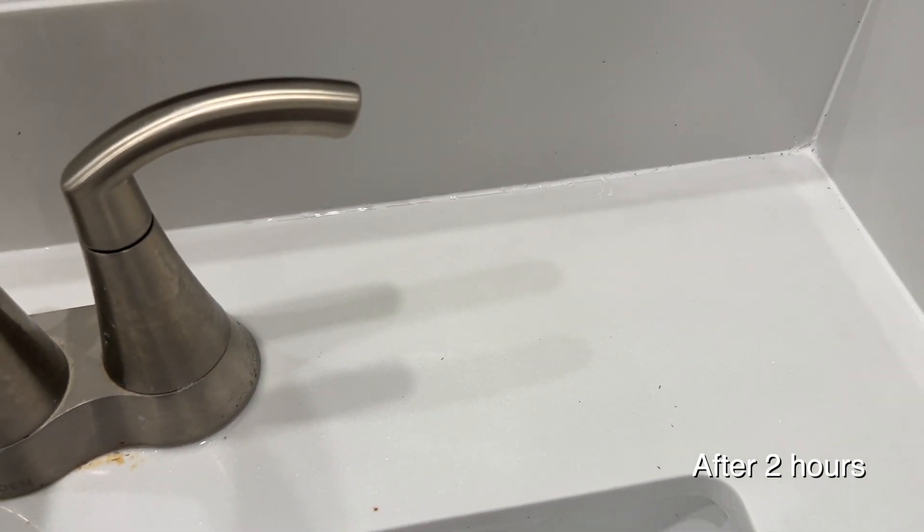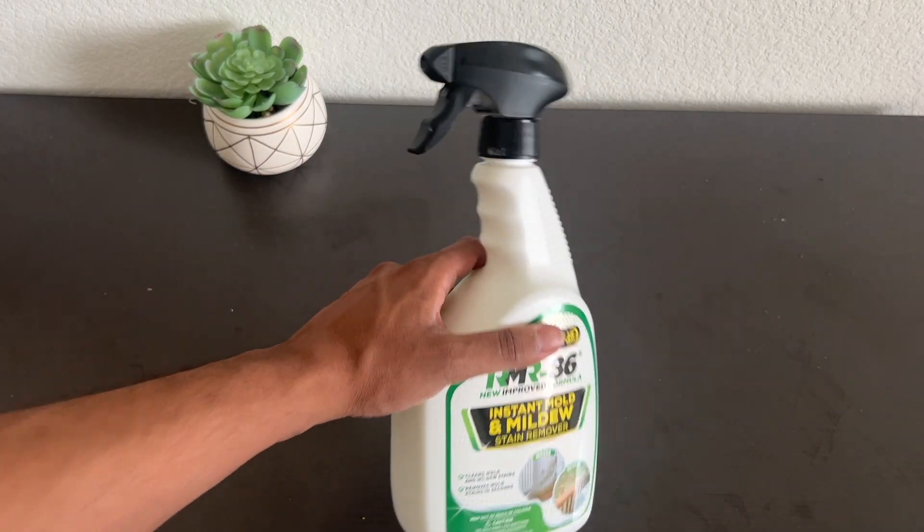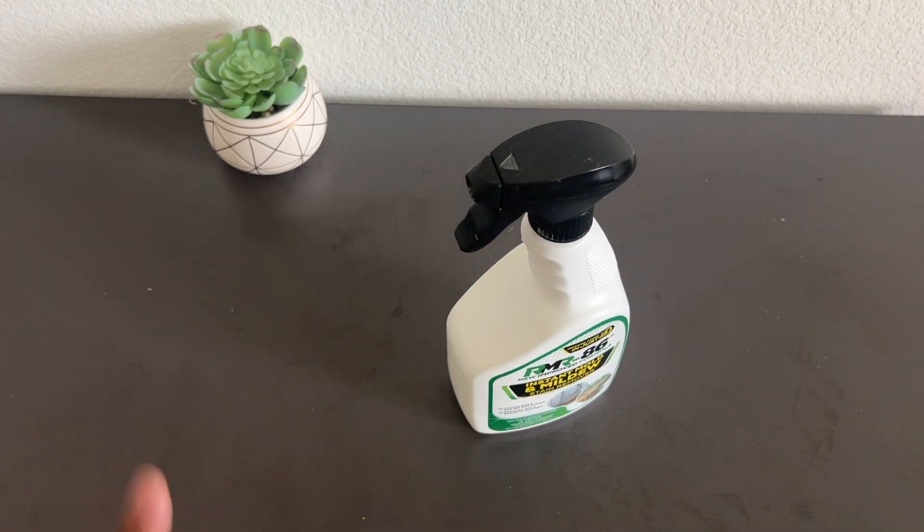I would highly recommend it to anyone who has mold or mildew growing. Just spray it a few times, wait a few hours, and it should be gone.